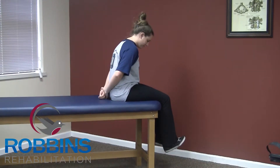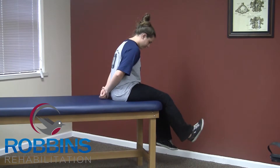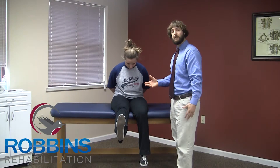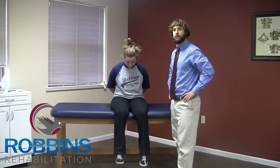She's going to pull her foot back up towards her as far as she can, and then slowly straighten her leg out until she feels a good stretch anywhere from her foot all the way up into her back. She'll hold it at the top for three seconds and then come back down. Repeat this 20 times.